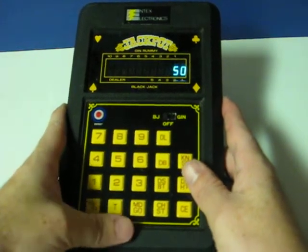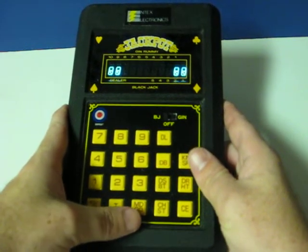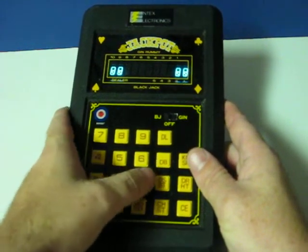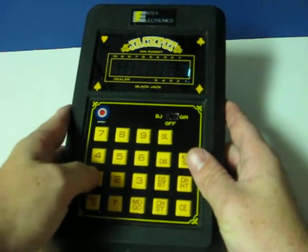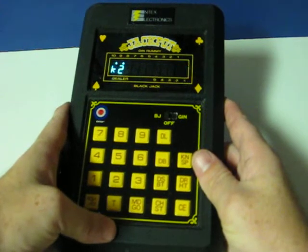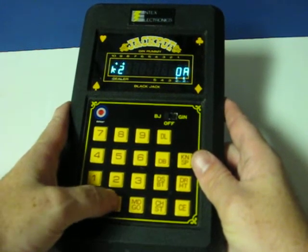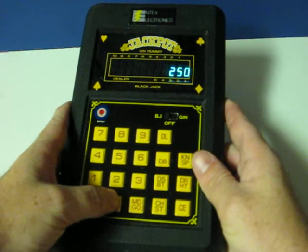One more. I am going to go ahead and bet $100 again. Looks like I got Blackjack this time. And I'm back up to $250.